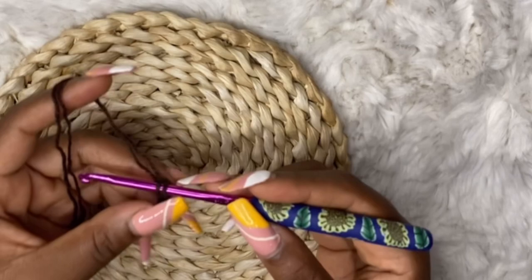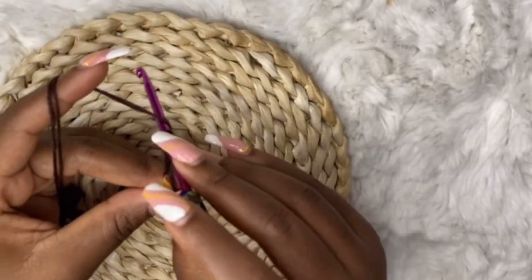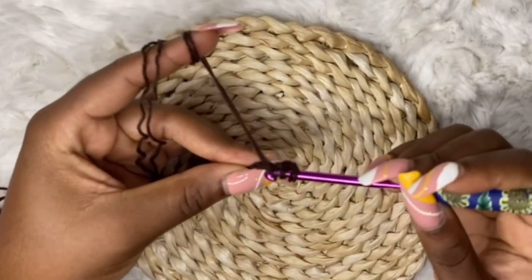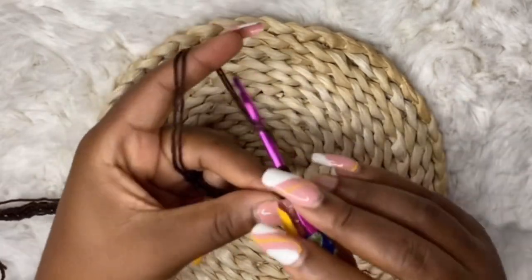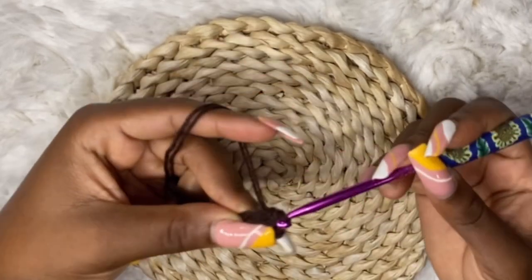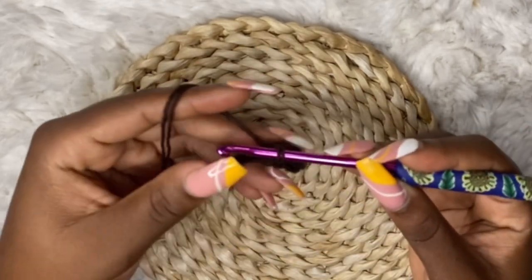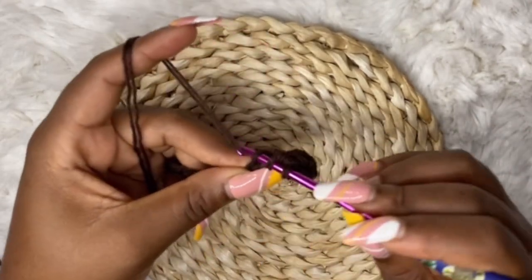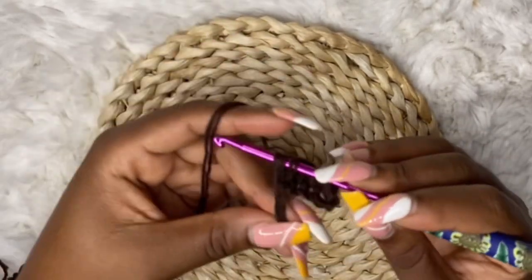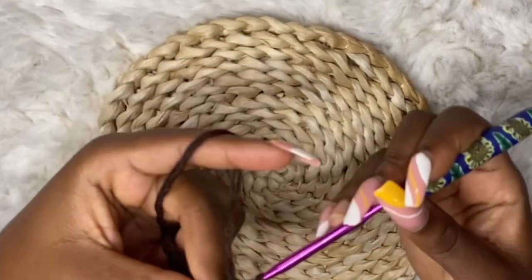After your chains, add two extra chains, skip those two chains, and in your 35th stitch make a half double crochet. Keep working half double crochets until the end of the row. At the end of row one you should have 36 half double crochet stitches, because your chain two counts as a half double crochet. That is the end of row one.